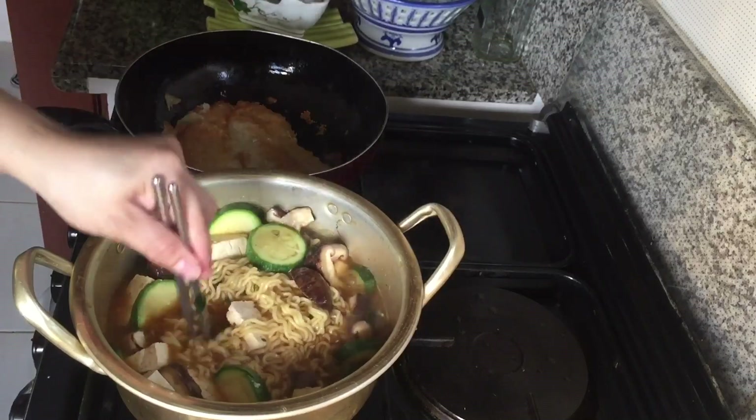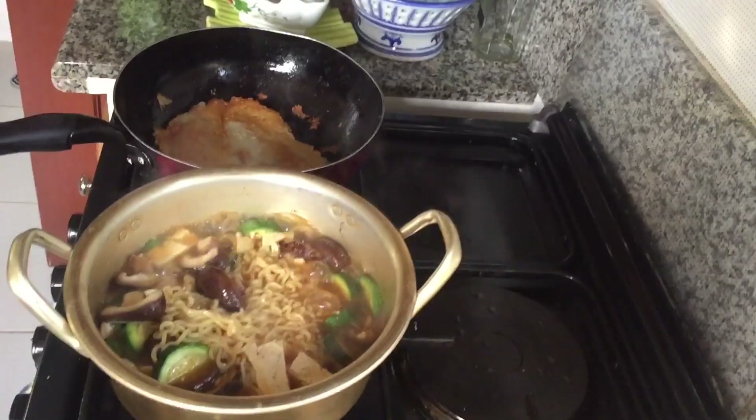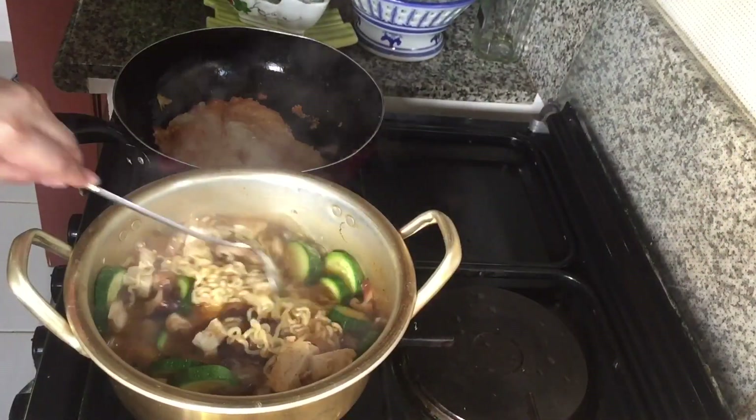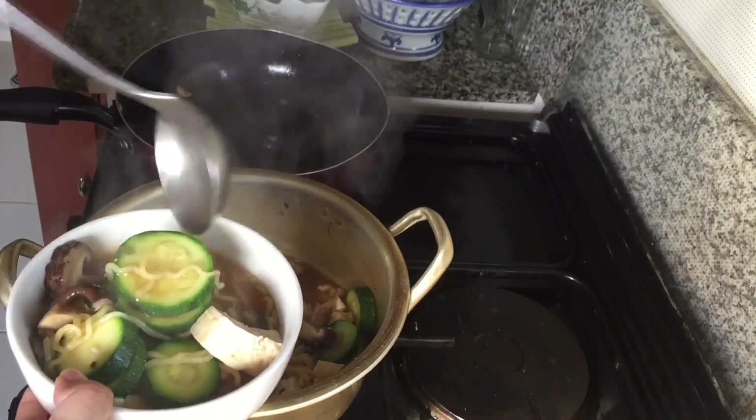I'm going to drink it — it's good. I put it in the food, I just put it in the oven. I can drink it. So let's get some water and put the pot in the water.